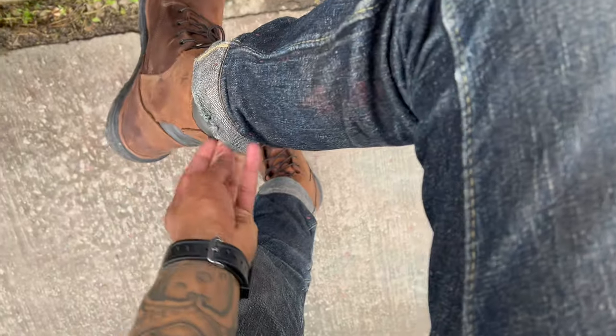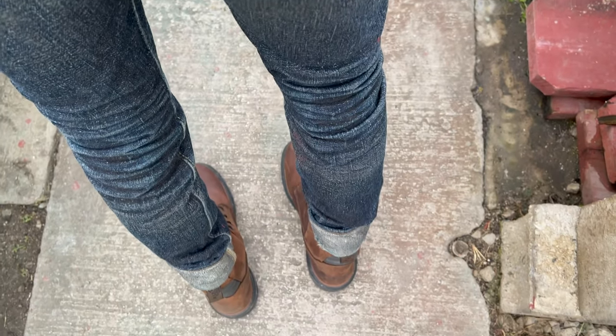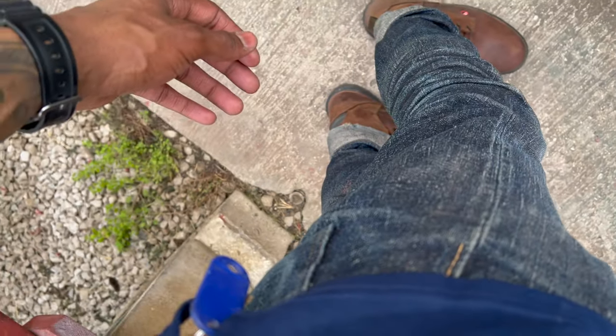Here's another view of the jeans and the boots. The Strike Golds — I like how the PBJs stay on top and show more of the top of the boot. The Strike Gold leg opening is a little wider so it goes all the way down. I like the slim, tapered look of the PBJs at the bottom. The crotch is what's killing me though — I don't know if I need a low or high back rise. I go off whatever's closest to the Iron Hearts.